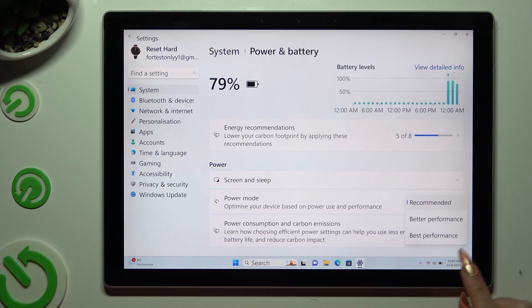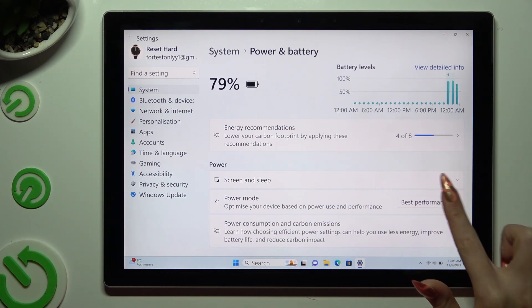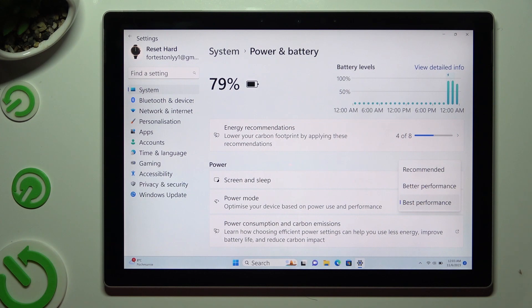Lastly, just click on best performance at the bottom of the list. As you can see, higher performance mode is now on. You can switch it off by clicking on one of those options.